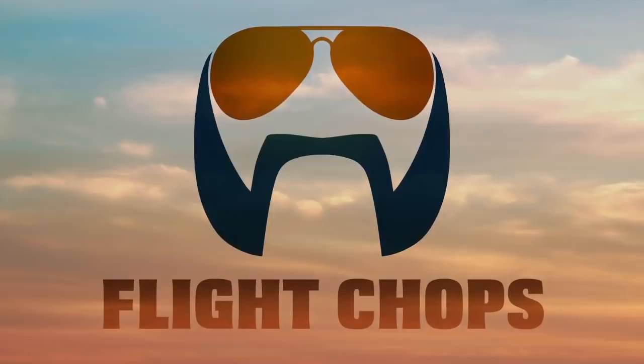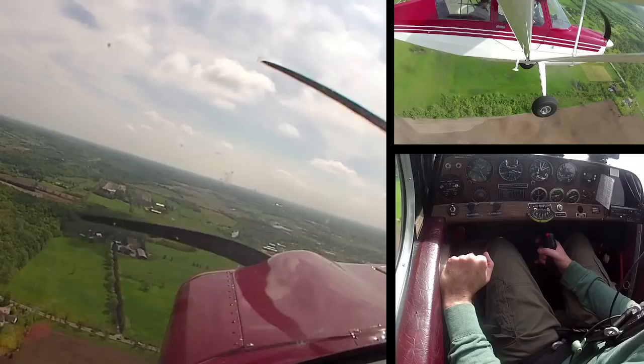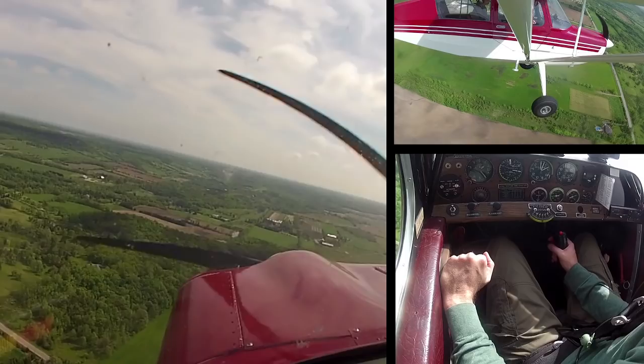The big secret with the pavement: if you bounce, don't start jockeying and try saving the bounce. Just hold the landing attitude — it will settle itself down. Concentrate more on footwork than handwork.